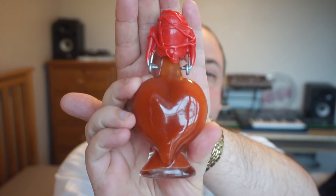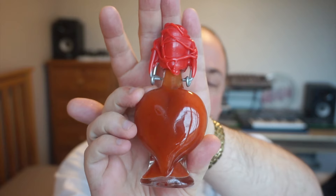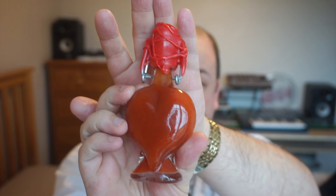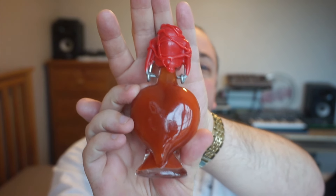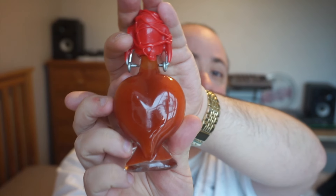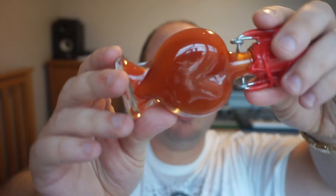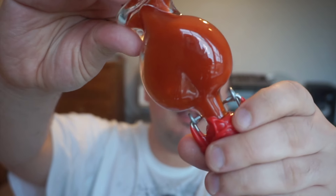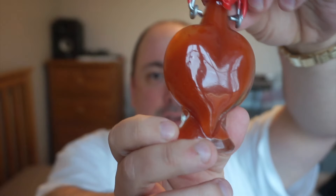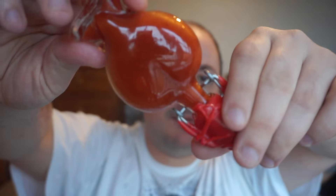This is Heartthrob, which I believe is made by a company called The Chilli Pepper Company — I'll put the link in the description. As you can see, it's a fantastic looking bottle. It's got the wax seal, it's got that awesome heart-like shape to it, and the sauce itself inside looks really nice.